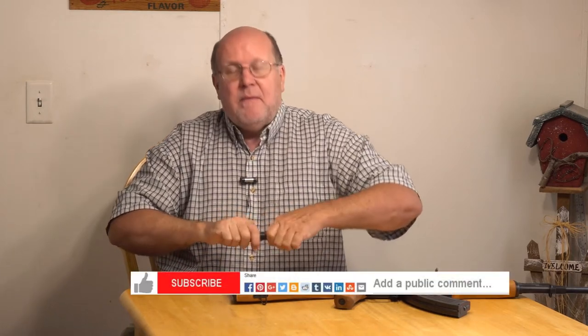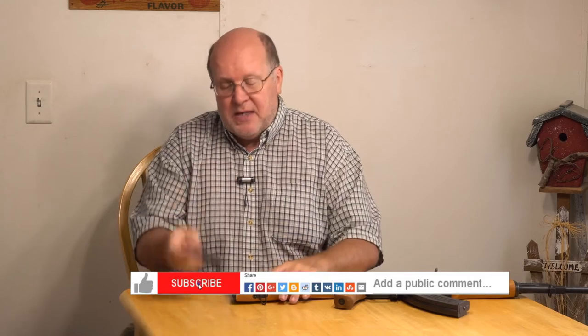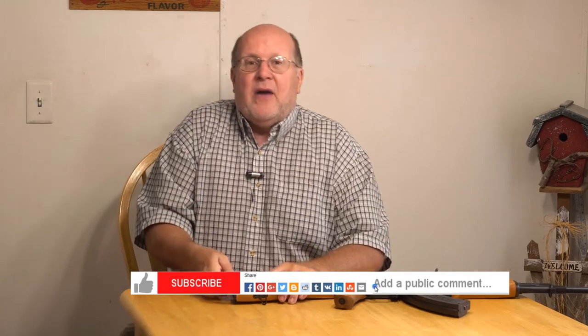With that, this is Backpack Hack — be sure to like, subscribe, comment, and share my videos. Be safe out there, and I'll see you out on the trail.